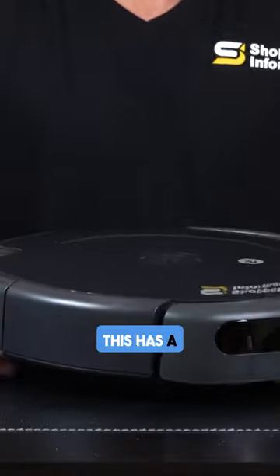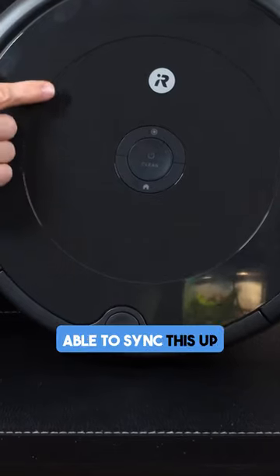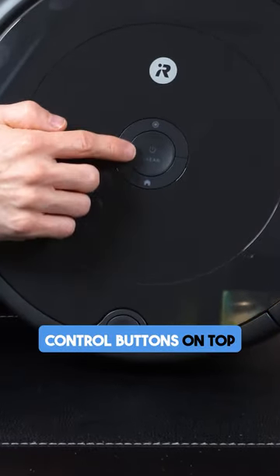And then we've got the Roomba itself. This has a real nice build quality to it, it's got some good weight to it. Now we are going to be able to sync this up via Wi-Fi and use it through an app, but we do have some manual control buttons on top.